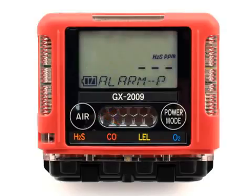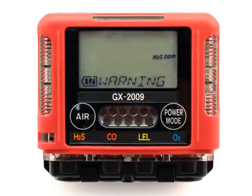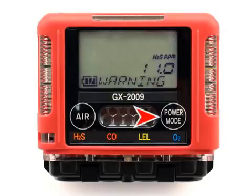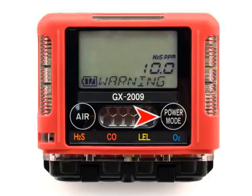The screen will now show the H2S sensor selection. To view or change the H2S alarm setpoints, press the Power Mode button. To advance to the next sensor, press the Air button. If the Power Mode button is pressed, the screen will now show the current warning setpoint for the H2S sensor with the setpoint value flashing. To increase or decrease the numerical value of a parameter, use the Air button. To accept the value, press the Power Mode button. The screen will now show the current alarm setpoint for the H2S sensor with the setpoint value flashing. To increase or decrease the numerical value, use the Air button. To accept the value, press the Power Mode button.